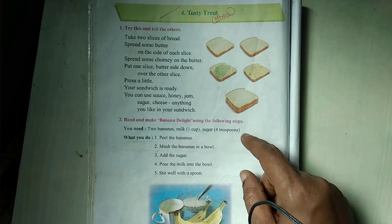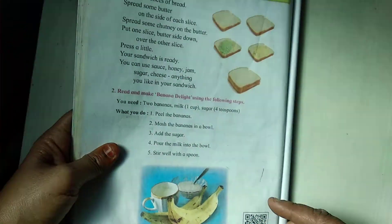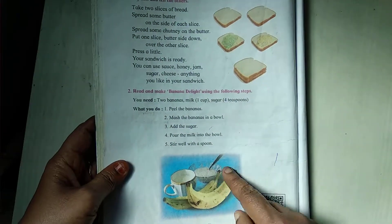Hello children, our next test is this. Tasty Treat, page number 48. Remember we have done this in the class. Sandwich and Banana Delight.